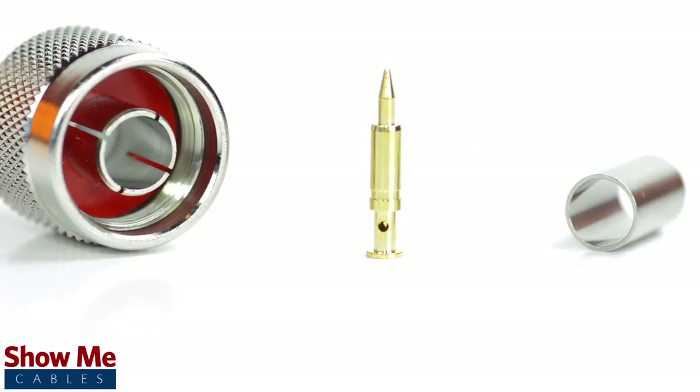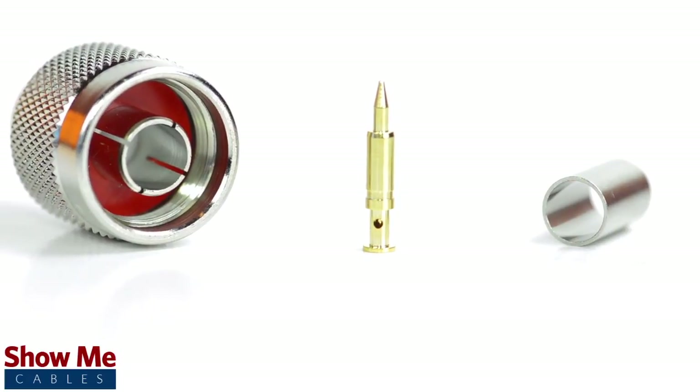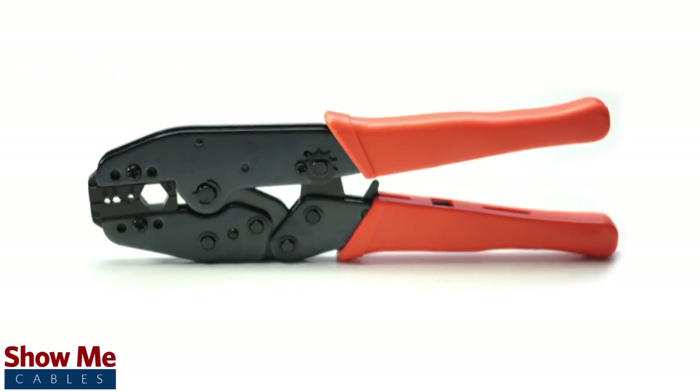The three piece connector consists of the connector housing, the pin, and the ferrule. For this installation you will need a coax stripper, coax cable, a soldering iron, a crimp tool, and the end type connector.